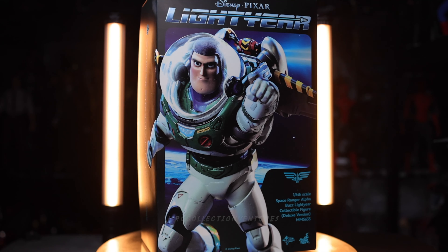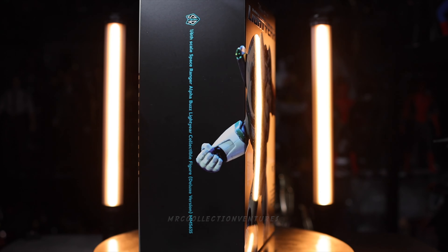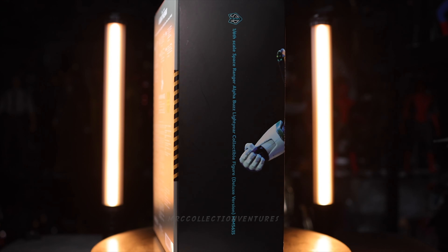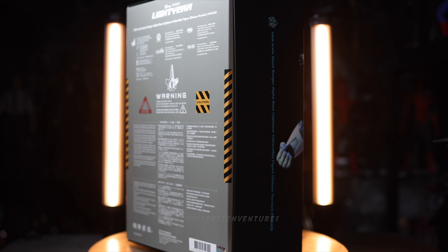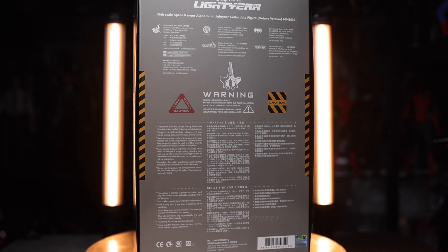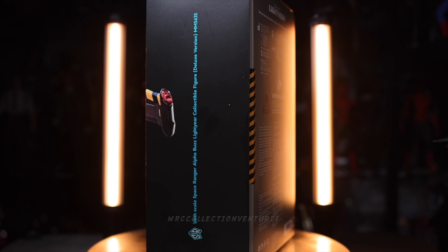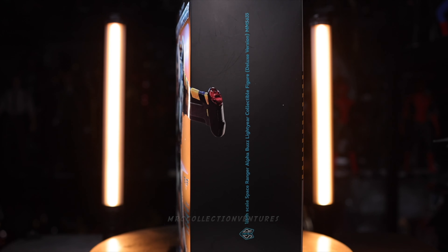In this video, we're going to talk about this newly released figure of Hot Toys — Buzz Lightyear from the animated film Disney Pixar Lightyear, or the 1/6-Scale Space Ranger Alpha Buzz Lightyear collectible figure, the deluxe version MMS 635 by Hot Toys.